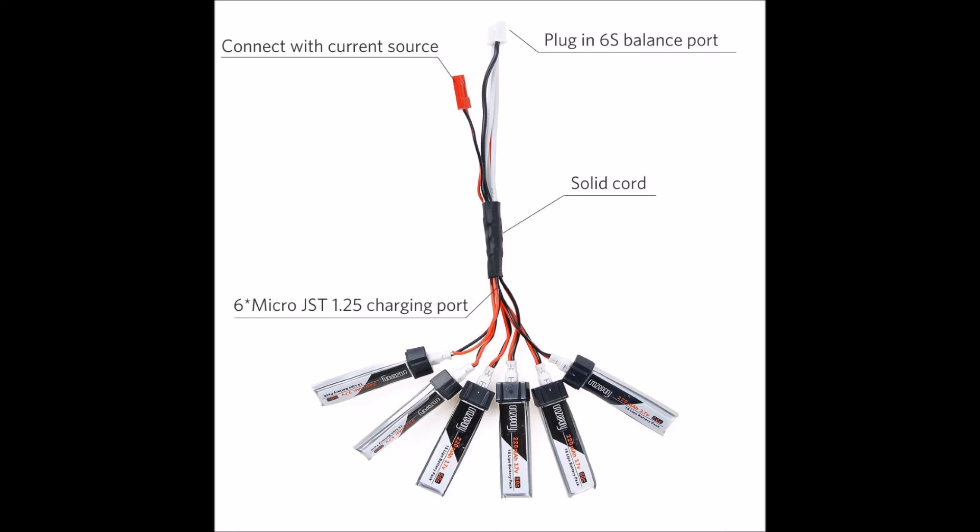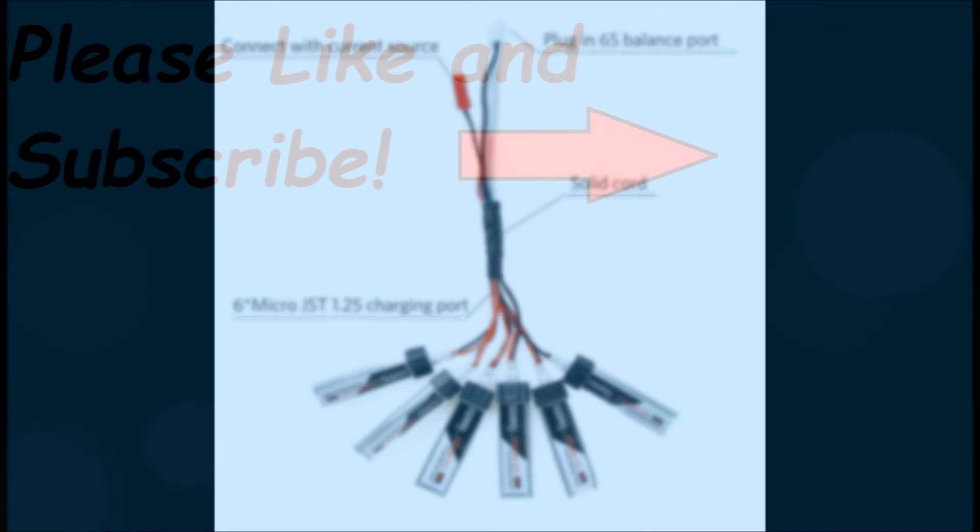Again, if you found this video to be helpful, I really appreciate you giving it a thumbs up and subscribing to my channel. As promised, the video shown here on the left is an overview of this cable, and at the end of that video it has a link showing you where to buy one of these pre-made cables. The video on the right is for an inexpensive frame upgrade for your Tiny Whoop or Blade Inductrix that I found on Amazon.